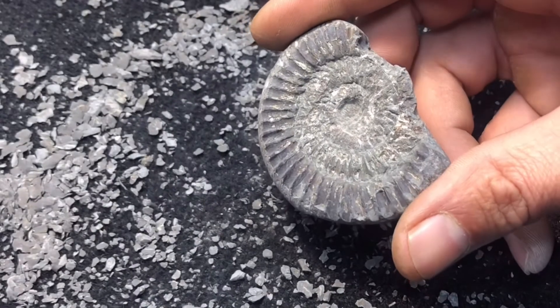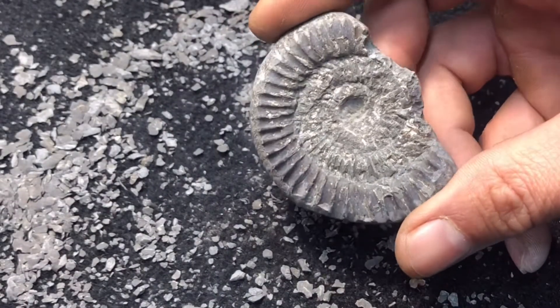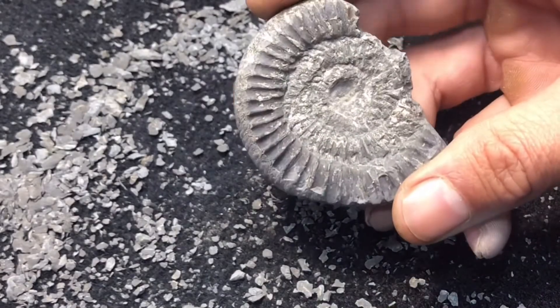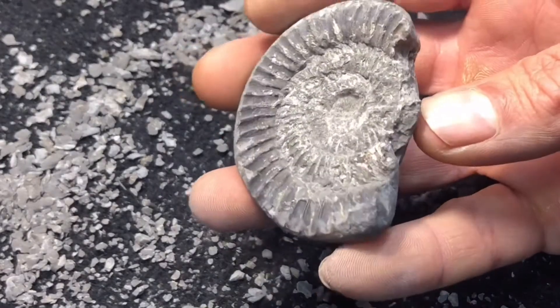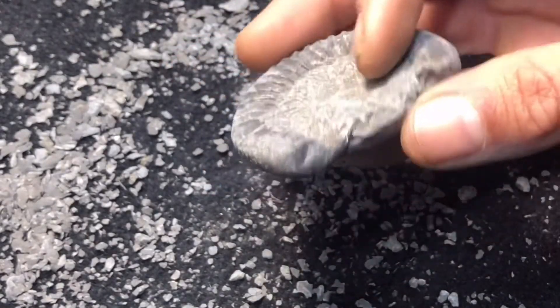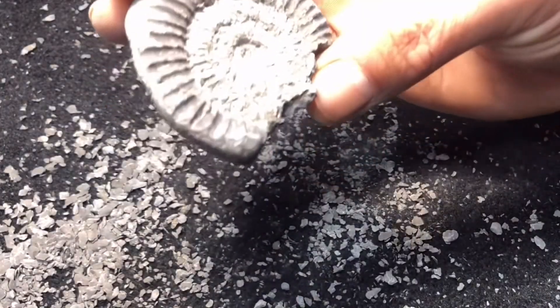It has to be one of my worst preps ever — I do apologize. This is so heavily pyrite that it's so hard to get into. That was the worst I've ever done. Poor old engraver struggled on that.